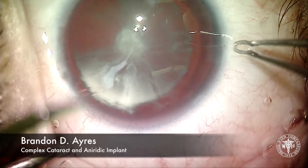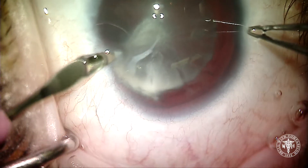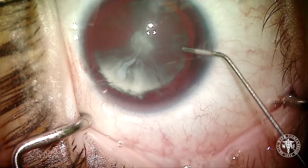This is a video showing artificial iris placement as well as cataract surgery in a 15-year-old with aniridia. She's already had a tube shunt placed due to uncontrolled glaucoma, and that tube shunt seems to have accelerated the cataract, so it's time for us to try and get things repaired.